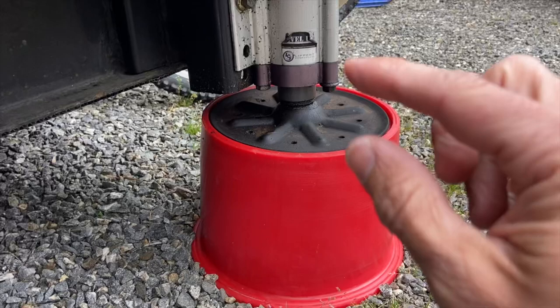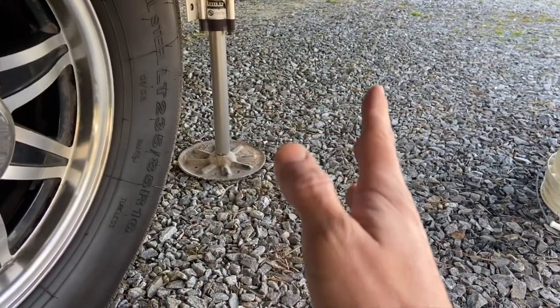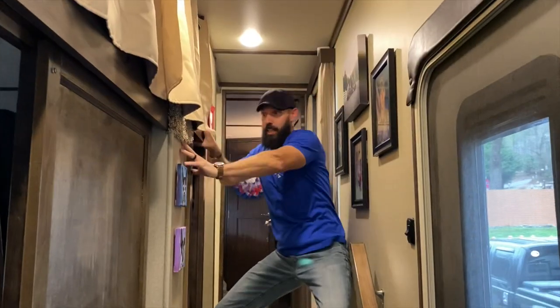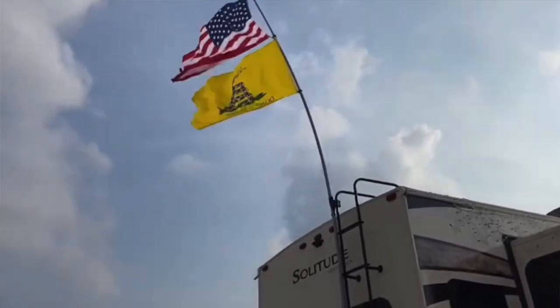The number one reason we absolutely love using these is just not having that leg extended as far. When we have these, we only have our legs usually a few inches out — it saves almost eight inches of leg. We've had some overnighters where we just haven't put these out, and man, can I tell you what a difference. When we're in the fifth wheel and not using these with the legs fully extended, there is so much more wiggle and wobble inside that camper, especially with the washing machine going. And on windy days down in Texas, it is drastically, drastically less wiggle room and play in the camper when we use these.